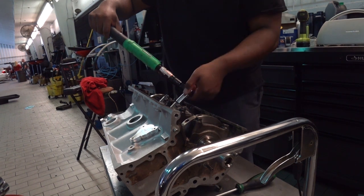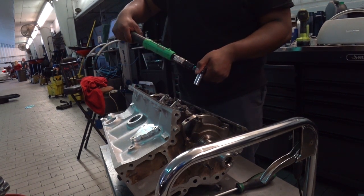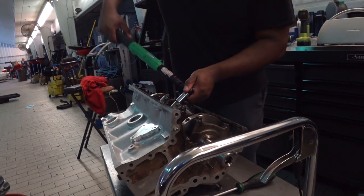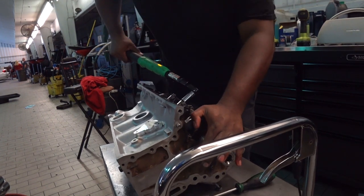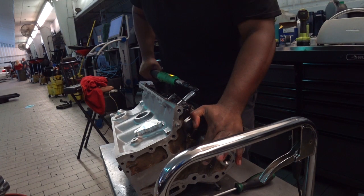Here I'm torquing down the last connecting rods after installing all the pistons. Afterwards another rotation test is necessary to ensure freedom of movement. Because the pistons are making contact with the cylinders times four, a bit more force is required to turn the assembly because of the friction, but it does turn freely.